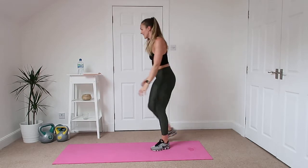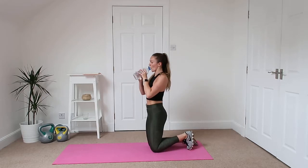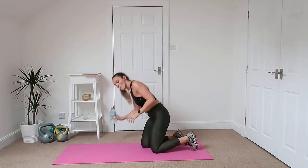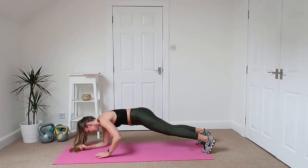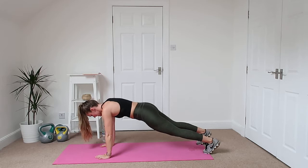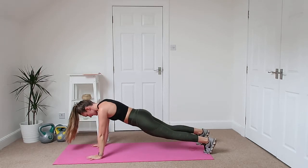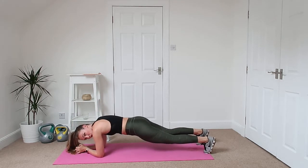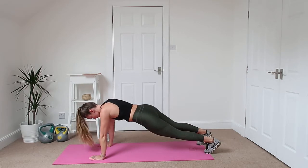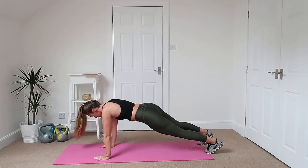Ten seconds. Get down onto the floor. Plank. Down onto the elbows, up into the hands. Keeping the body as still as you can. Keep that bum in line with the shoulders. If it's too hard, just stay on the hands or just stay on the elbows.